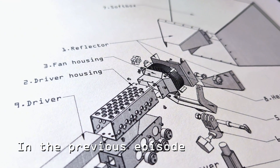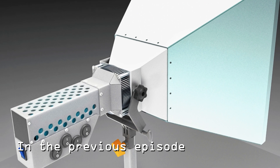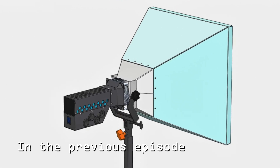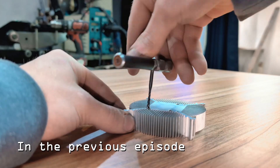In the previous episode, I laid the groundwork for what I hope will become a reliable and versatile softbox. I designed the entire assembly in SOLIDWORKS. From there, I began manufacturing everything from scratch. I repurposed a CPU heatsink to serve as the cooling base for the LED matrix.